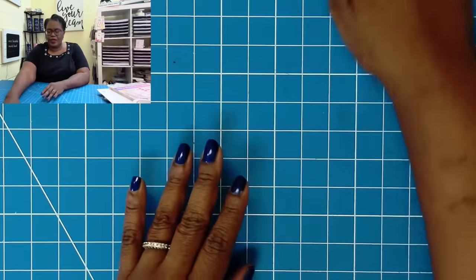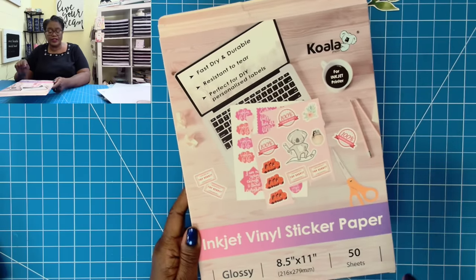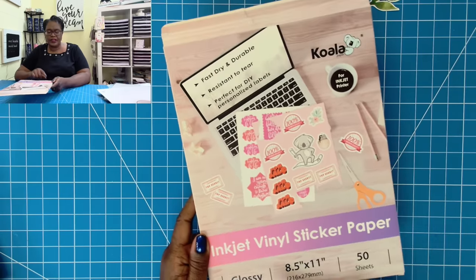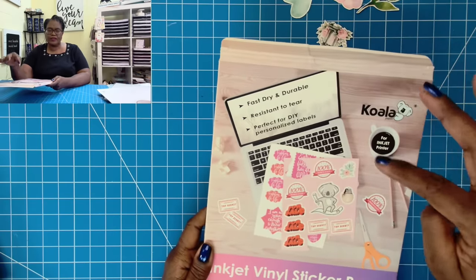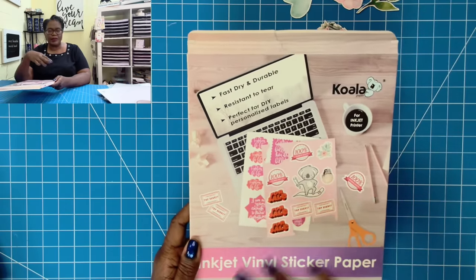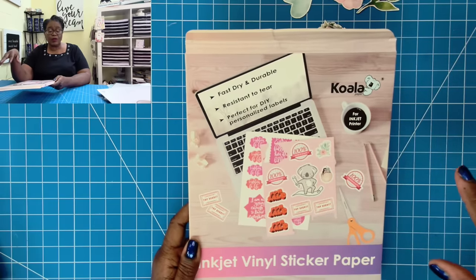For mine I'm using this Koala inkjet sticker paper. It's eight and a half by eleven, you get fifty sheets, and it's glossy. It says that it's fast drying and durable. I found it to be an immediate dryer — I thought I might have to blow some heat on it, but when it came out of my printer it was already dry.